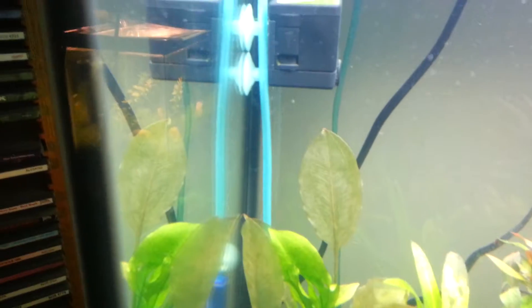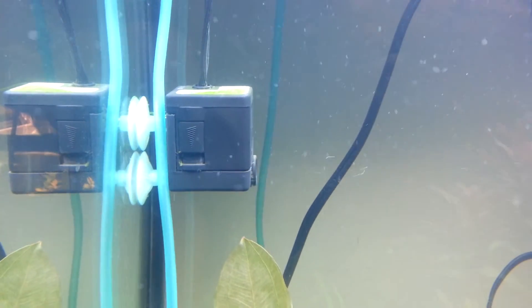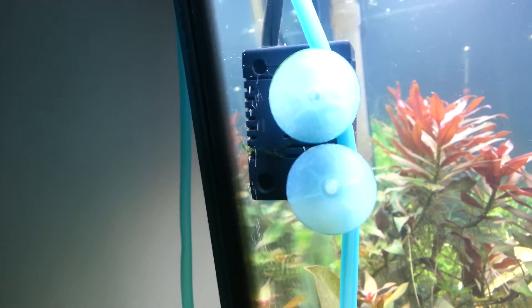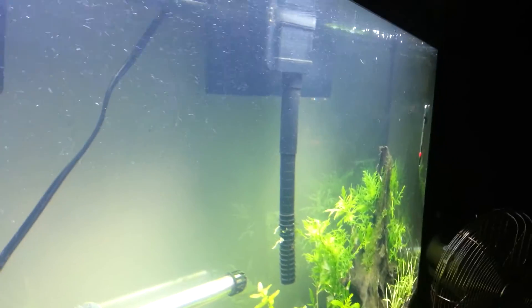I had this power head over here, so I put it right above where the bubbles go up. You can kind of see it — let me show you. You can see real well where the bubbles are going up; they're just getting sucked into the back of that and then get shot out.